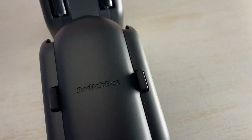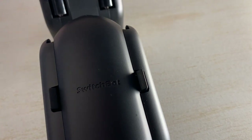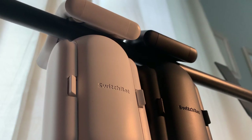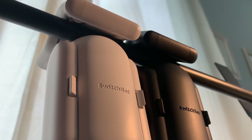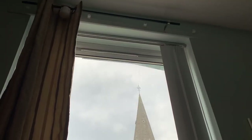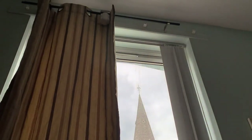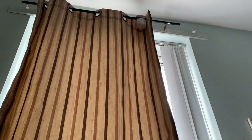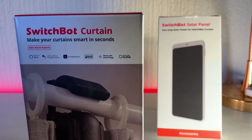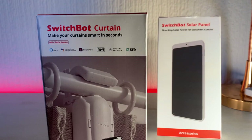They're useful not only for closing curtains but also for keeping my home more energy efficient, which is a nice bonus for both the environment and my wallet. By setting them on a timer, it ensures that when the heating comes on in the evening, heat is kept in and not lost through the window. It's also another deterrent when you leave home — not only will my lights come on automatically, but if the curtains also close, it makes it look as if someone is always home, which is a nice perk to help keep your home safe.